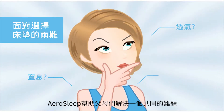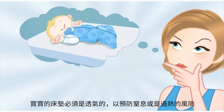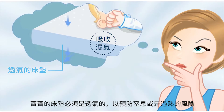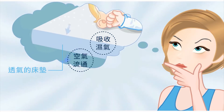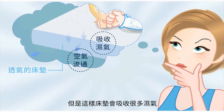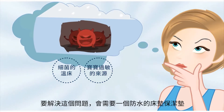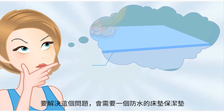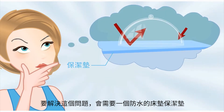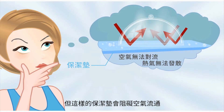AeroSleep has the solution for a dilemma that every parent faces. A baby mattress has to be air permeable to avoid the risks of suffocation and overheating. But the mattress then absorbs a lot of moisture, making it a breeding ground for bacteria and a source of allergies. To avoid that problem, you need a waterproof mattress protector, which prevents that crucial air circulation so that ventilation becomes impossible and heat cannot escape.